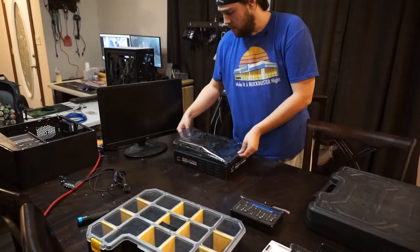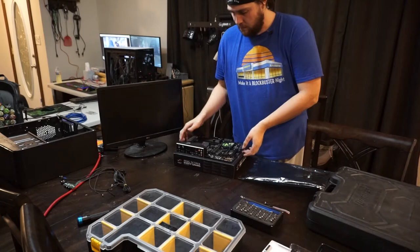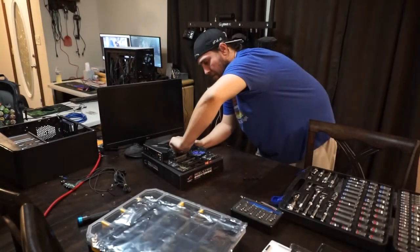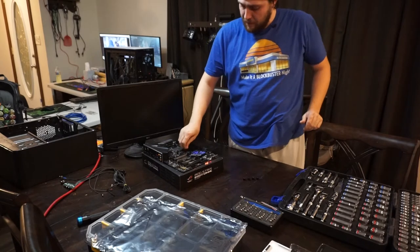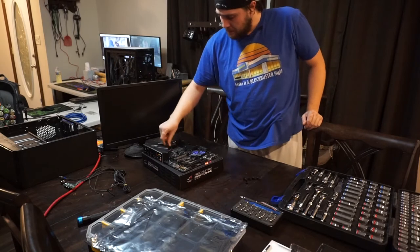The first thing I do is remove the anti-static bag from around the motherboard and place the motherboard on the motherboard box. This is because the box is an insulated surface and is not going to conduct electricity. Now I'll go ahead and remove the mounting hardware that was left behind to keep the back plate in place. I struggle a little bit with these because they're kind of tight, but after a minute or two I got all four of them off.